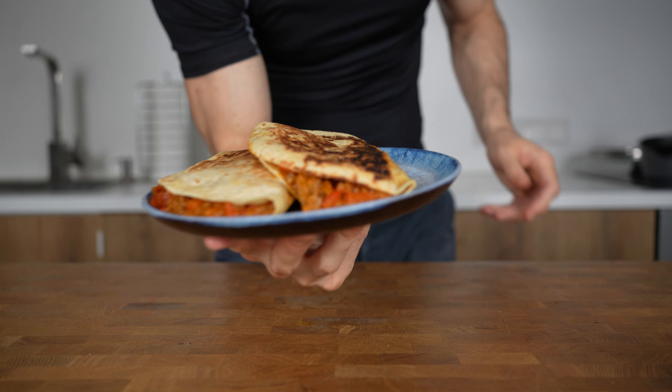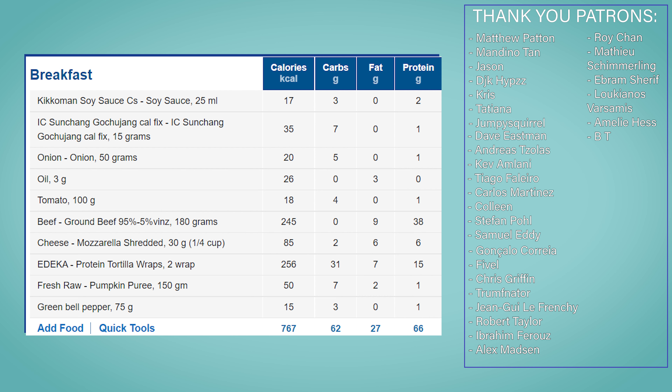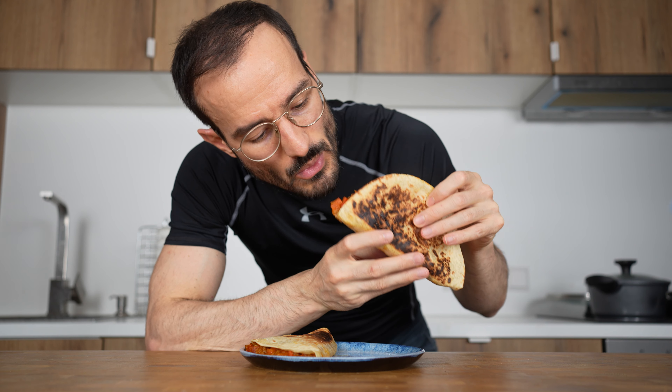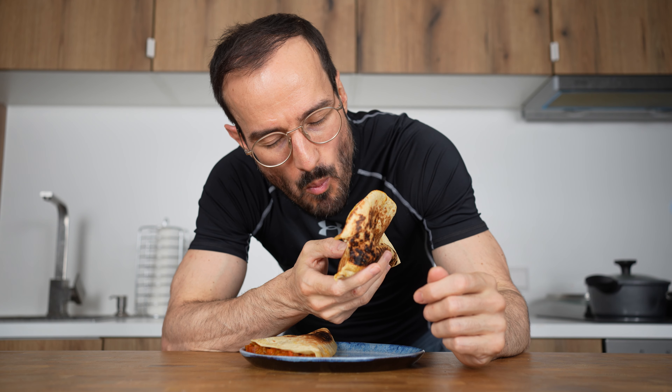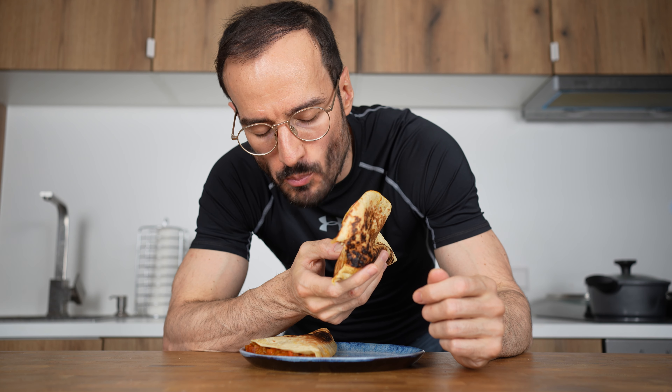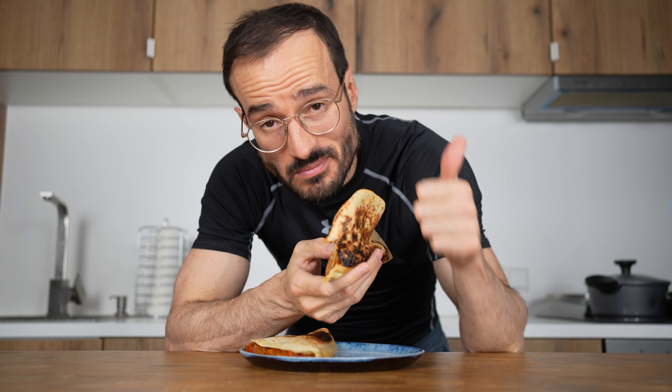The entire recipe with two tortillas comes in at 767 calories, 62 grams of carbs, 27 grams of fat, and 66 grams of protein — or 380 calories with 33 grams of protein per quesadilla. If you like this recipe, you will also enjoy this Macro-Friendly Burrito recipe, so click on that video and see you there!